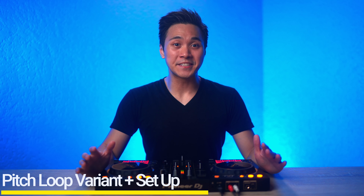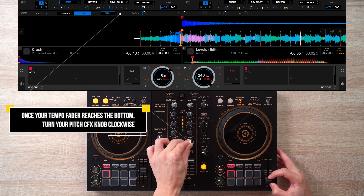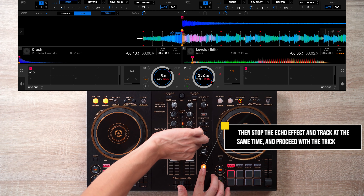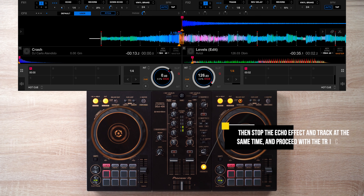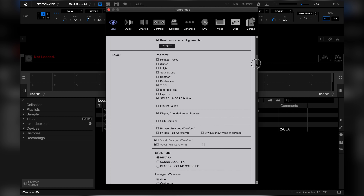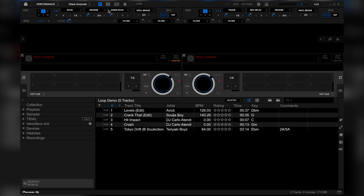The second version involves using the pitch CFX to increase the pitch of your loop even more. To get the CFX setting on Rekordbox DJ, go to Settings, then at the effect panel section, select beat effects plus sound color effects. Then at the CFX section, select the one dot selection, then select User, then select Pitch. And now you can do this.